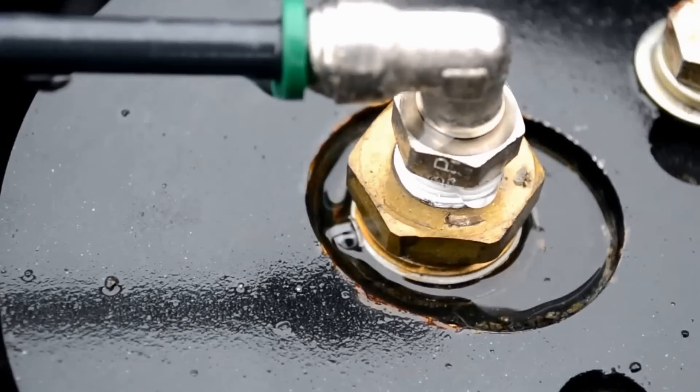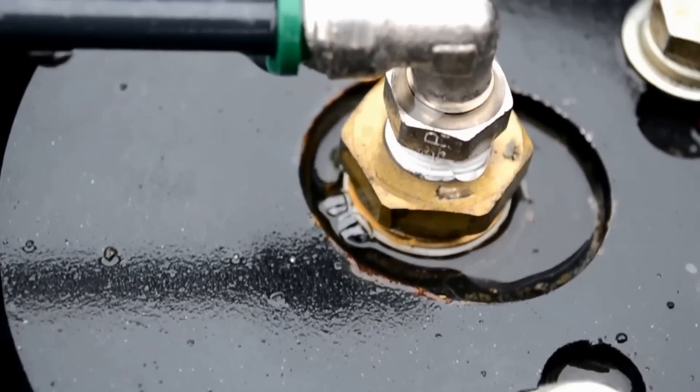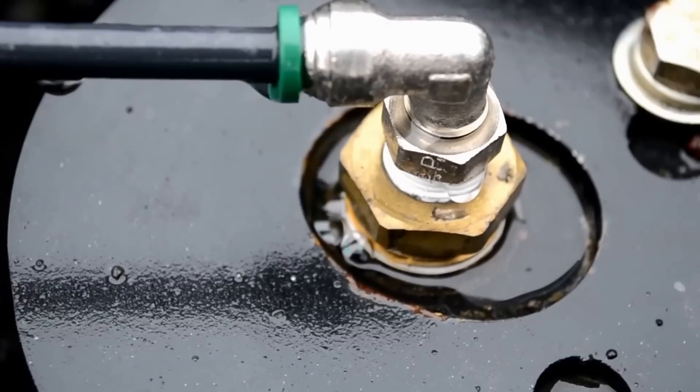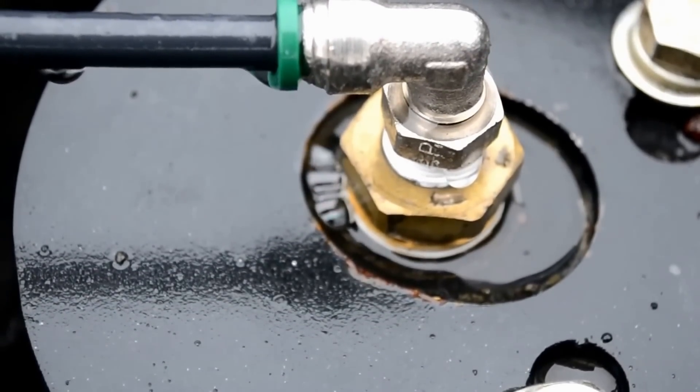Alright, so got the compressor fixed. Now I got a leak. I've already known about it, but there's the leak. It's not very fast. If I let the truck sit for three days, it'll be on the ground in the rear.